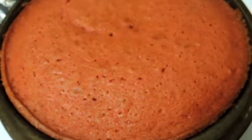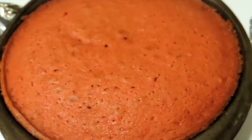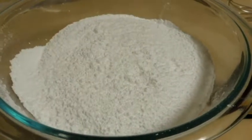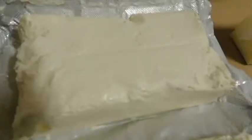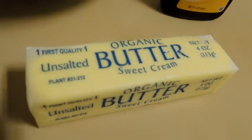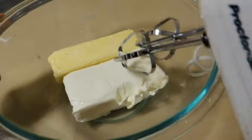After baking for about 35 minutes, let the cakes cool at room temperature. For the cream cheese frosting you need 4 cups powdered sugar or confectioner's sugar, 8 ounces of cream cheese at room temperature, and one stick or half cup butter.